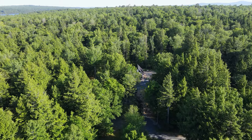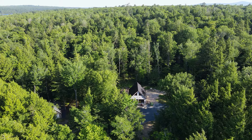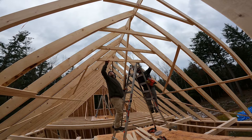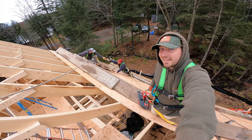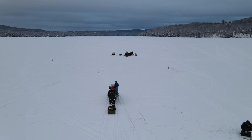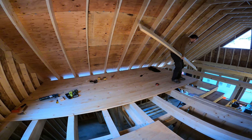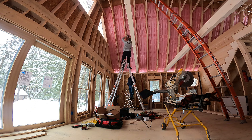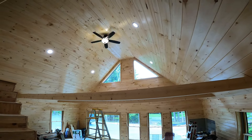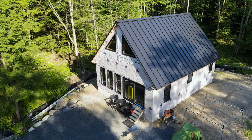Welcome back to the channel and welcome back to the cabin build series. If you guys are just tuning in, we've been building a cabin up here in the Maine woods since last fall. I built a playlist that shows all the videos in chronological order. We're building this camp to hopefully spend more time fishing and recreating around the lake I grew up on, and to just spend more time as a family in the woods. Now that it's summer, it's time to start working on our screen porch.